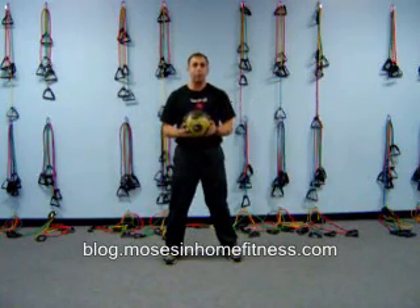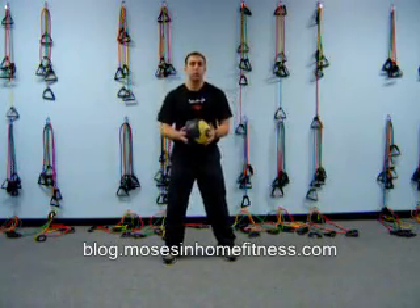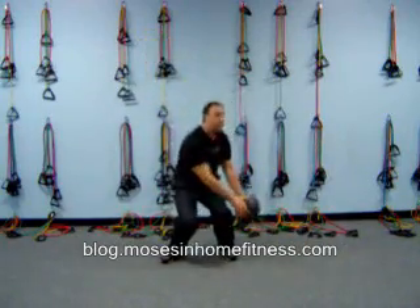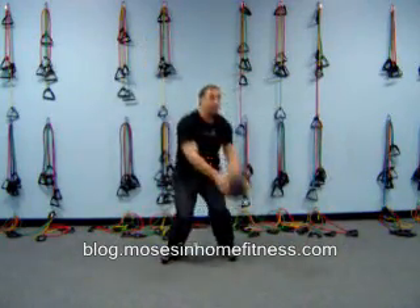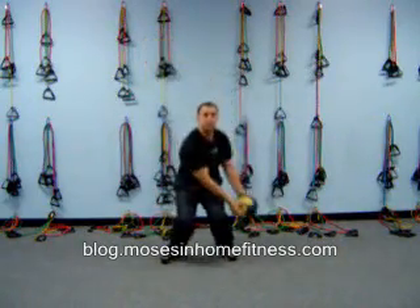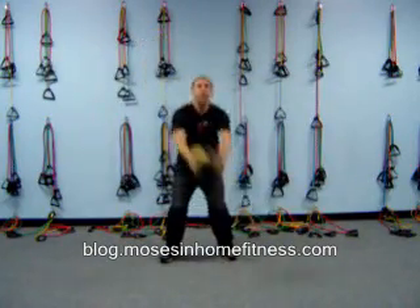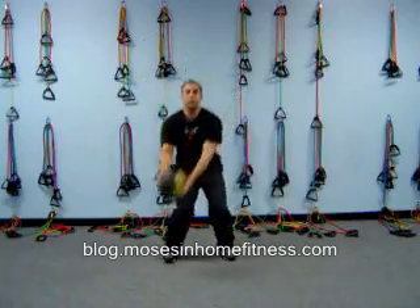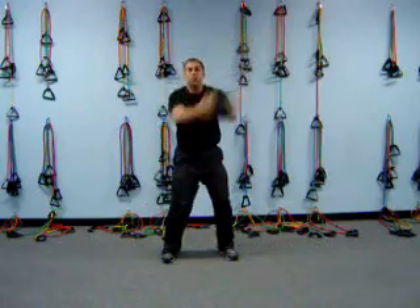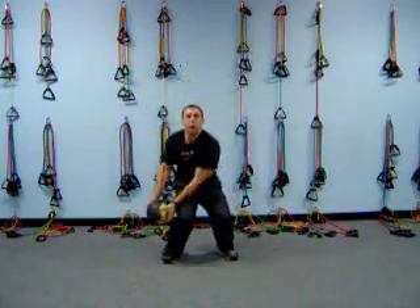You can also do a wood chop, which I have done before with resistance bands, but now we can do it with a medicine ball. I'm going to go to a squat, bending down to the side of the knee, going to the opposite shoulder. Take a nice deep breath, squatting down. Now do the reverse side — squatting down. Good for shoulders and core, and the squat works the legs.